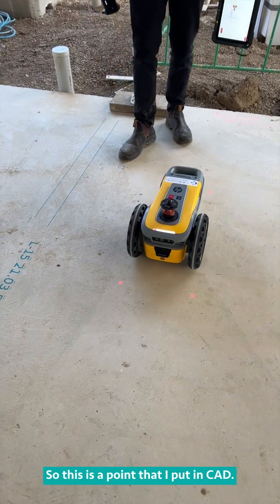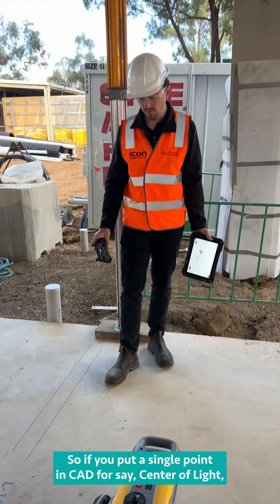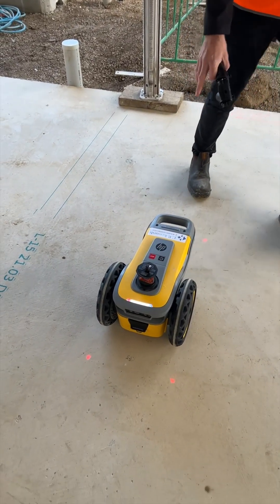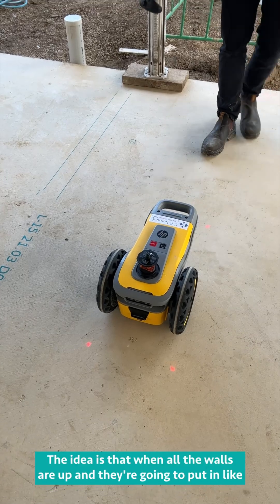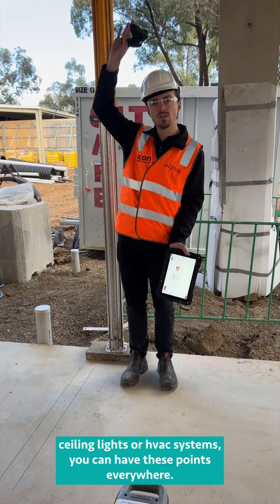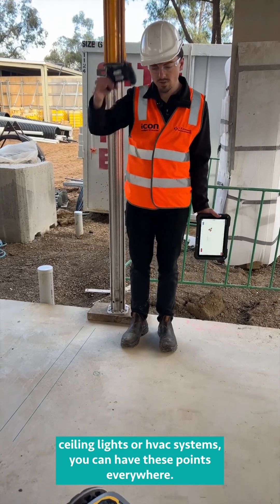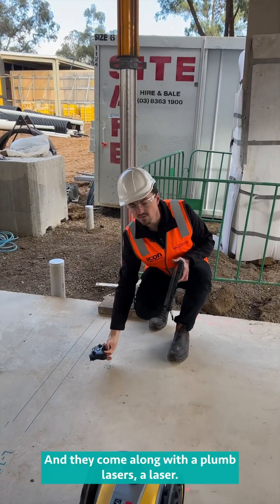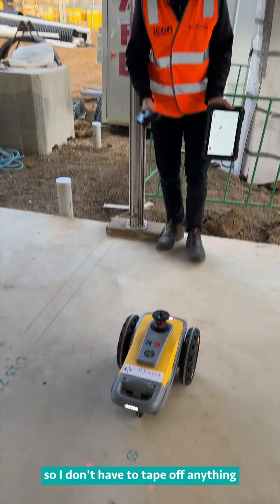I've put a point here — a single point that I placed in CAD. So if you put a single point in CAD for, say, centre of light, it'll print that point on the floor. The idea is that when walls are up and they're going to install ceiling lights or HVAC systems, you could have these points everywhere and trades come along with their plumb lasers and laser it up — so they don't have to tape off anything.